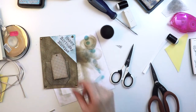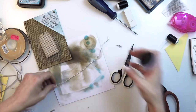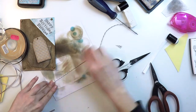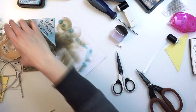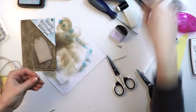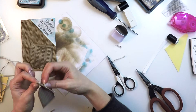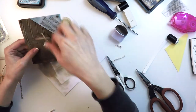I wasn't sure whether to use lace or twine, but in the end I went for the twine. Since the color was not matching, I inked it to make it match the color of the rest of the card. So now with a simple knot I'm just passing it through, and I have the tag ready to put it in the pocket.